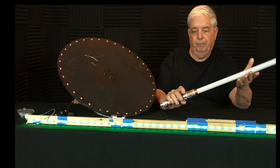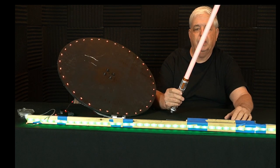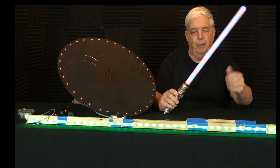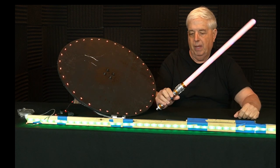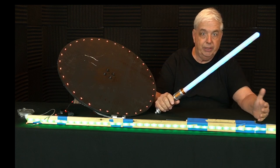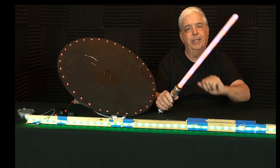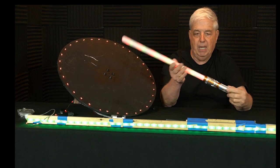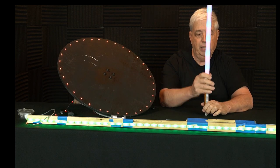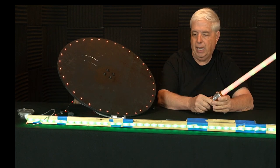Another simple device that you can buy off Amazon is a sort of Star Wars lightsaber. Some of these will do solid colors, some will do oscillating colors. It just depends on which one you buy. I like solid colors, they're easier to use. The changing colors give you interest in your pattern. I don't spend a whole lot of money on these, but we will show you in the video, as we go through it, how to use these in light painting.